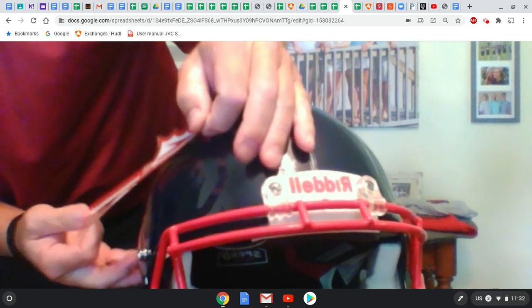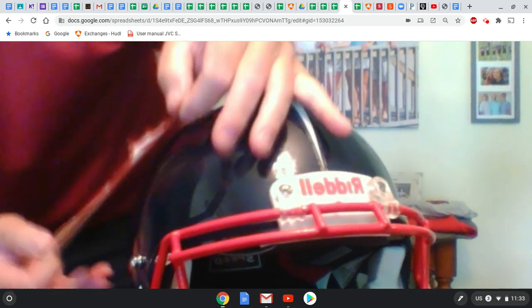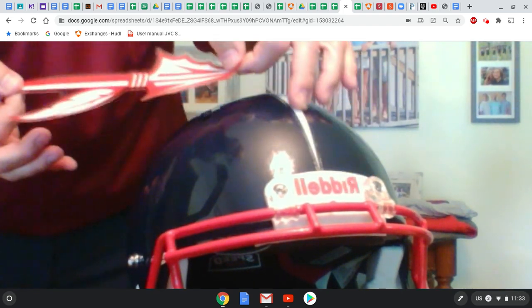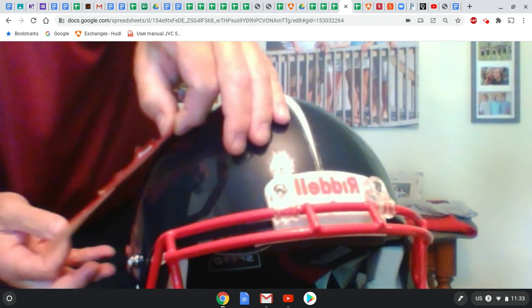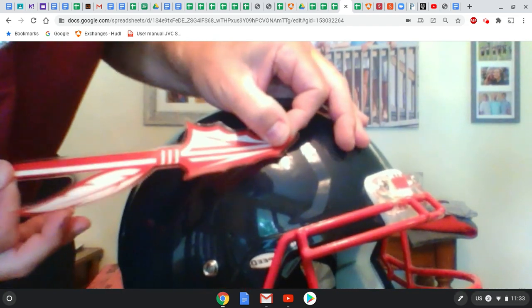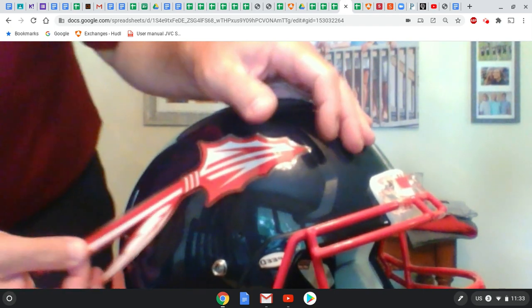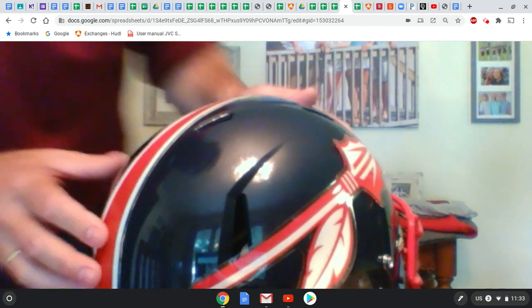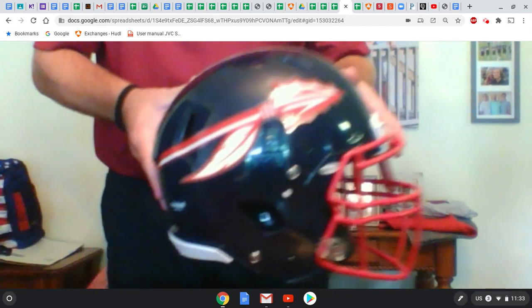Since this is an extra large helmet, I'm not going to go very close to the center line — otherwise the spears will end up all the way up front. For an extra large, I'm going to go right to that edge piece and take it back like that. Don't fully attach it yet until you put the other side on.